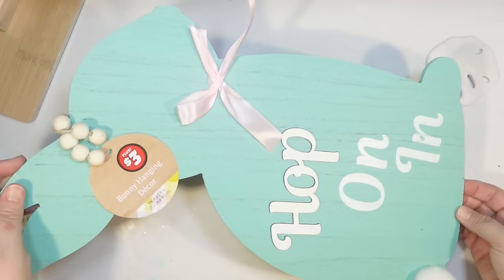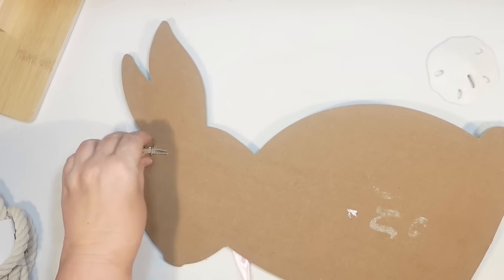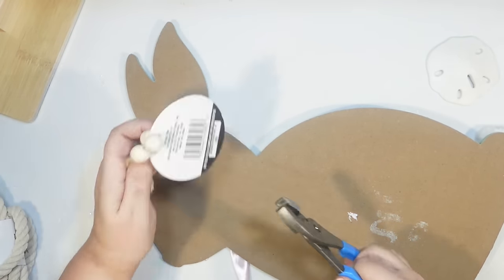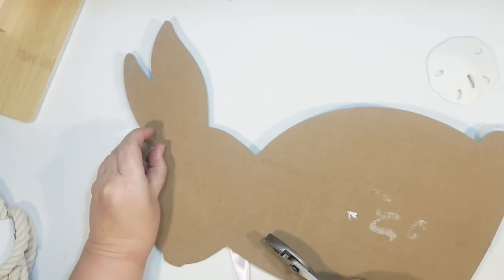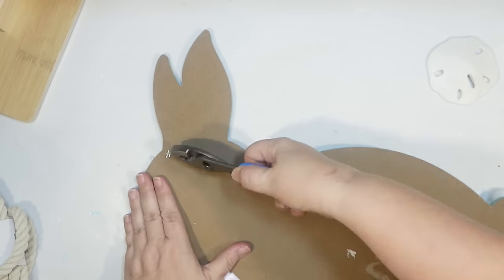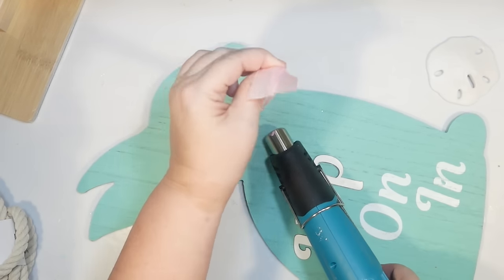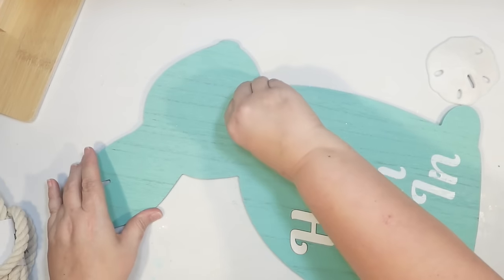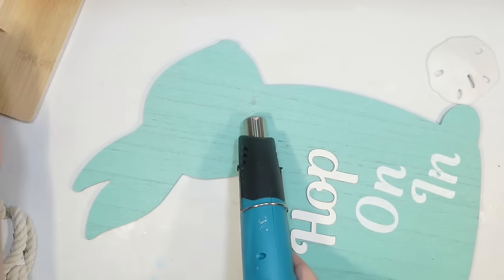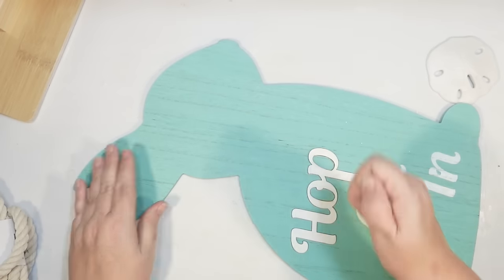For the first DIY, we're going to use one of these Dollar Tree Plus signs. They are $3, well worth it. It's a nice large sign, nice and thick, and it's already painted so cute. It was a hanging sign, so I'm going to remove the hanger from the back because I thought this would make a really cute sign to sit on my front porch. I'm also going to remove the little silk ribbon from the front just with my heat gun and clean up the excess hot glue.